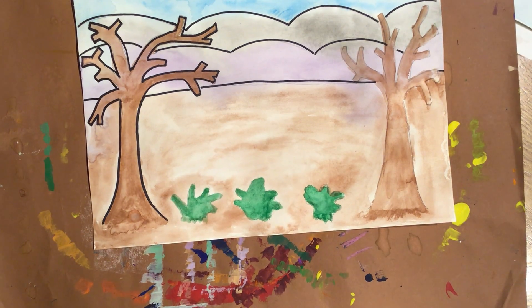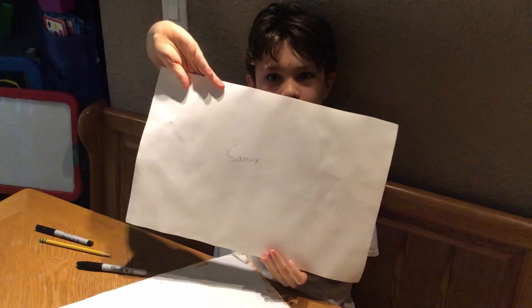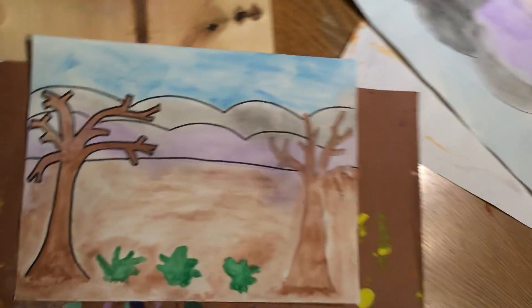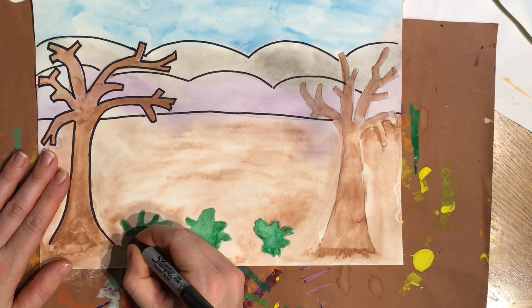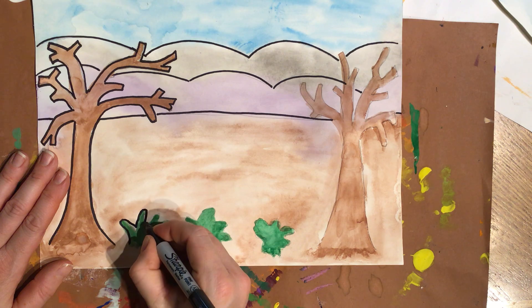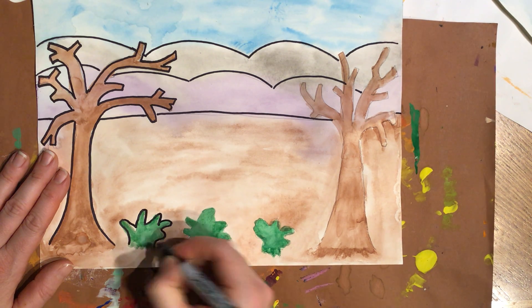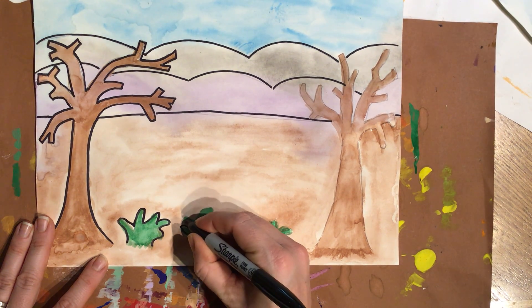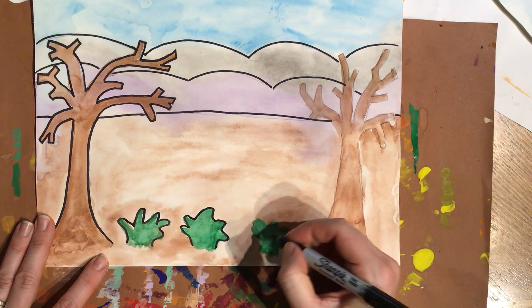Sammy finished his — he's all done and he has his name on the back. I'm going to finish mine. I'm doing my shrubs in the front and then I decided I'm going to leave my root system untouched there. That's up to you on that.